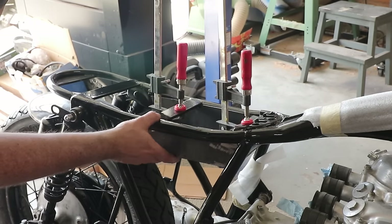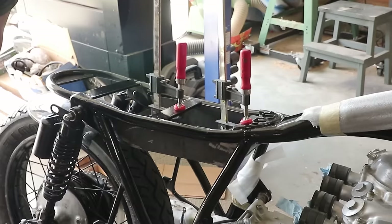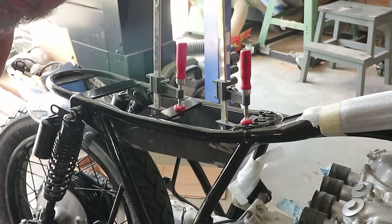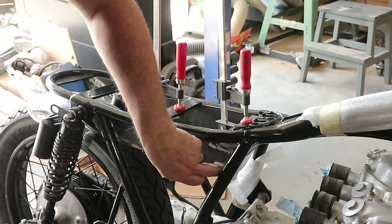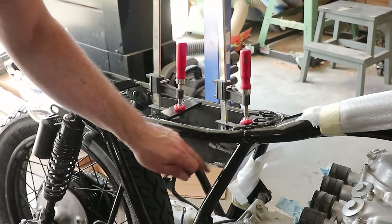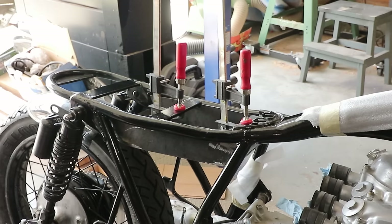The battery box is clamped in place and looks awesome. I destroyed the lens with some splatter. I've punched where I want to put the holes for the mounting brackets, and it's all bent up and welded up — she's good to go.